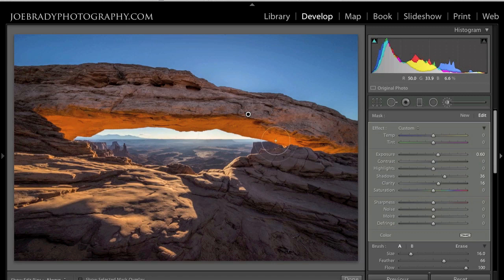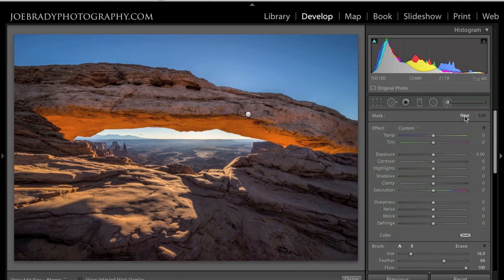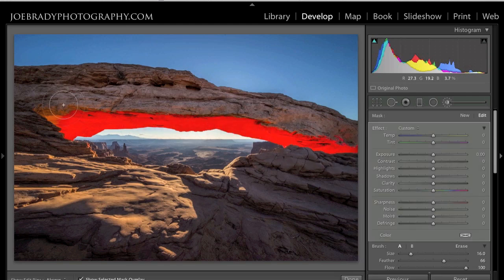This orange here was super naturally glowing, so I'm going to add a new paintbrush adjustment, hit O to toggle on my brush, and fly across the orange. See how quick this is to do — I'm actually doing this with a trackpad. Hit O to toggle that off, bring that saturation way up on the orange, increase the exposure on it a little bit, add a little contrast, a little extra clarity.